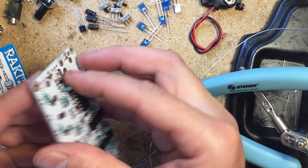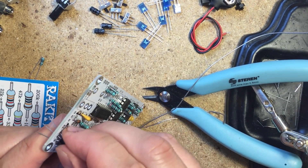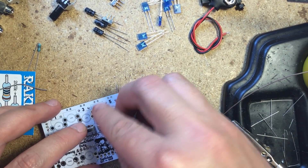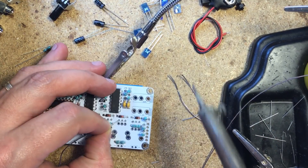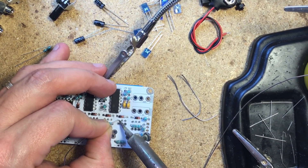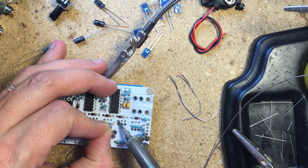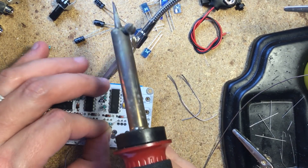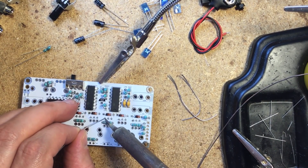Next, I installed all of the ceramic capacitors, followed by the transistors, then the toggle switches, taking care to keep them nice and straight when soldering. You can start by soldering just one lead of each switch so you can adjust them easily before soldering the other two leads. The mode switch goes on the component side, while the gate and power switches go on the top side where the pots and LEDs will go.